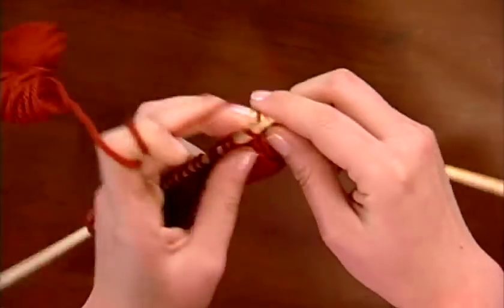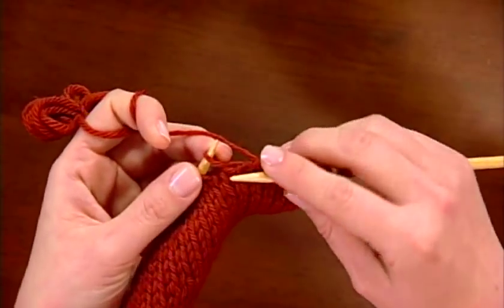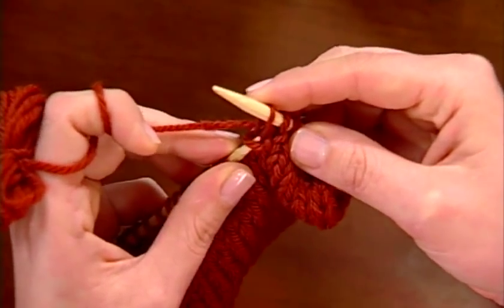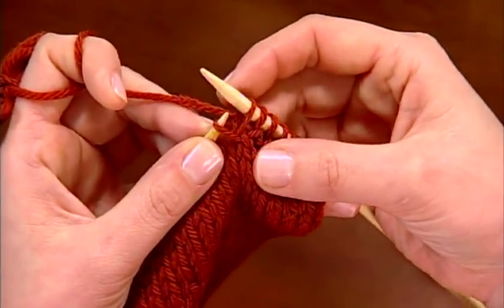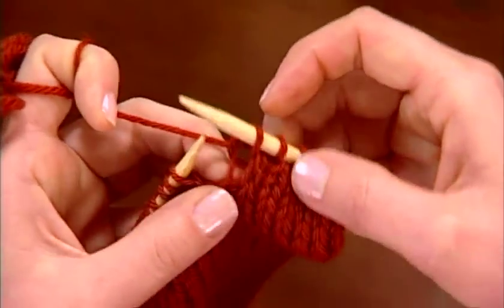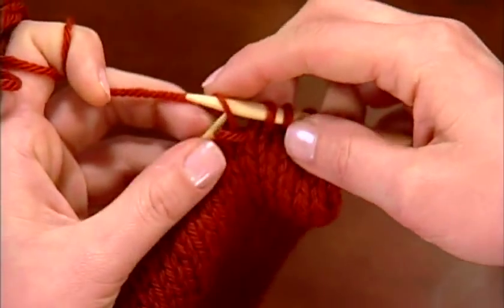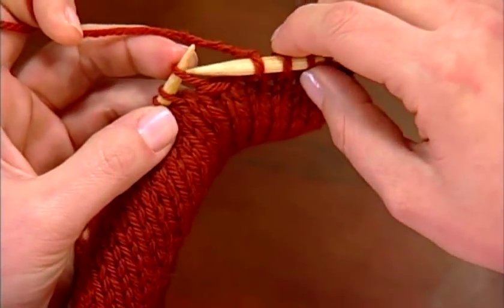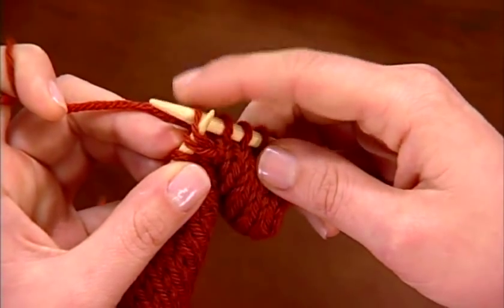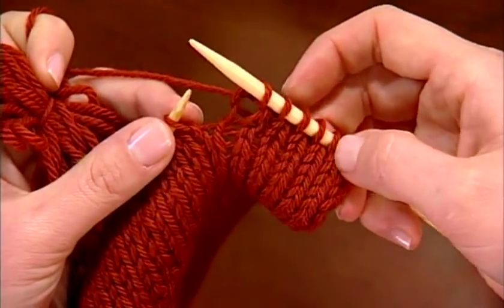We're going to close this up by knitting our first 6 stitches. Then we need to unwrap that stitch, or work the wrap together with the stitch. I'm going to slip that stitch to the right needle, insert my left needle into that wrap, and into the stitch on my right needle, move them both back to the left needle, and then just knit them together — and that wrap will pop toward the back. I've got the wrap right around the base of my 7th stitch. I slip to the right needle, insert my left needle up into the wrap and into my 7th stitch, slip them both back to the left needle, and then knit them together. And then you can continue on your way.